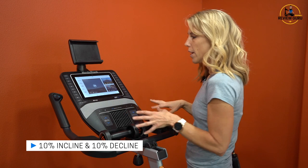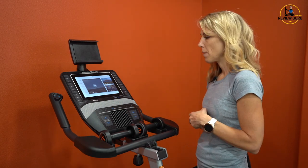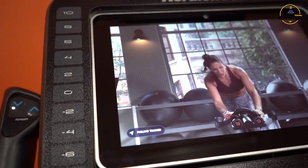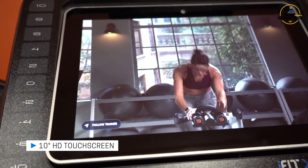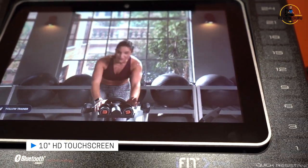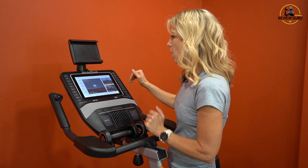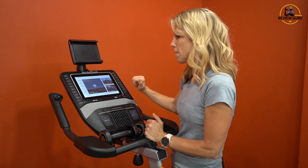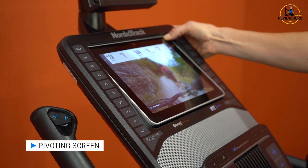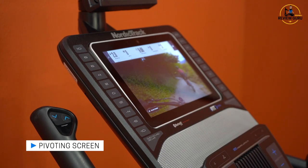Having three different areas where you can adjust resistance or incline is kind of cool. I really like this 10-inch touchscreen — a 7-inch screen can be harder to press buttons because it's just smaller, so I consider 10 inches kind of my minimum for functionality. The screen does pivot so you can reduce overhead glare and find the right visibility for you.